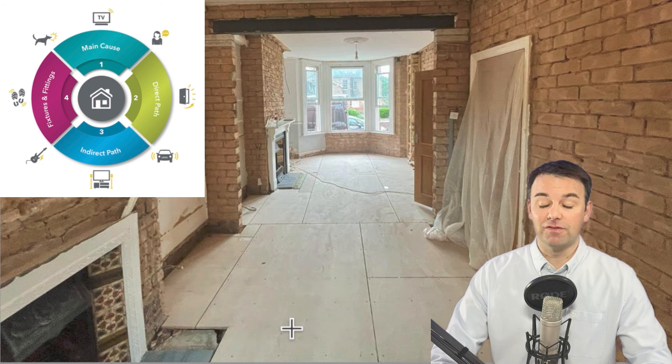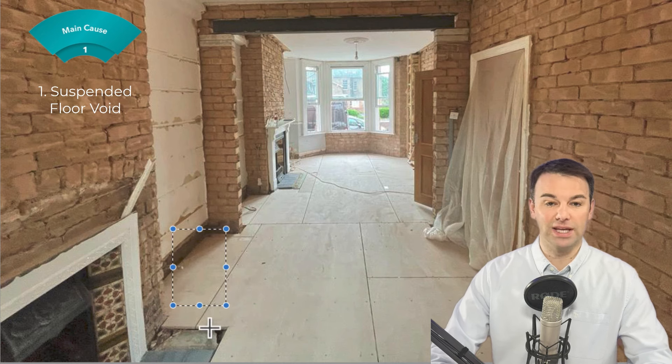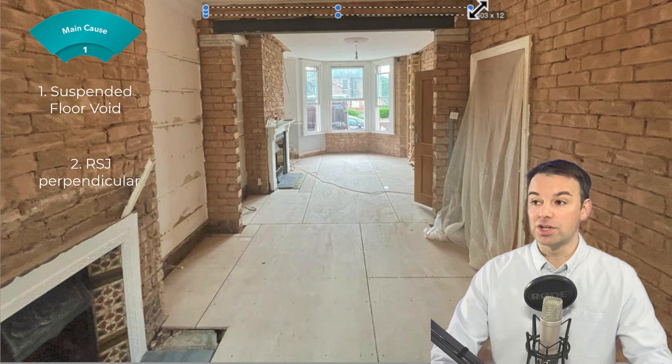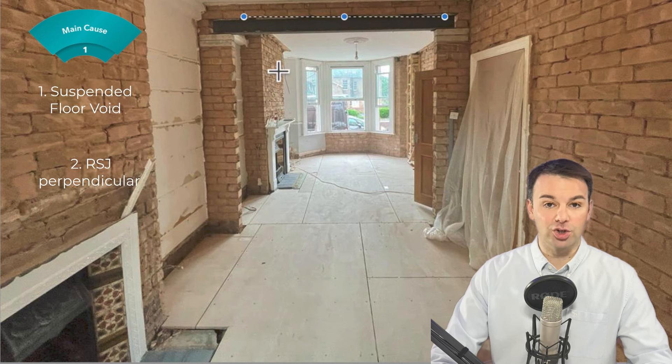If we're following the four-step soundproofing method for this lounge diner, we have the main cause of the suspended floor void — you can see we've already treated that and left traps to tuck the wall systems down when we get to the walls. There is also the hollow RSJ running perpendicular here, where sound will resonate in that hollow void and noise will transfer from the separating party wall across the whole property. So this RSJ needs to be sound deadened, insulated, and then we're putting a 35 mil system over that archway section.